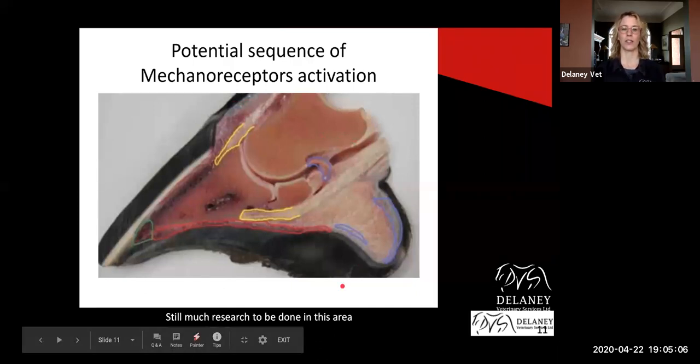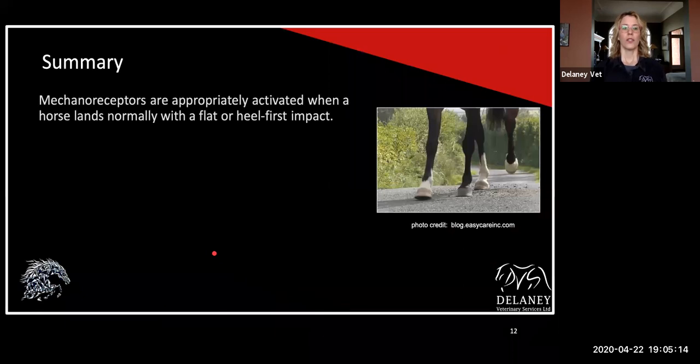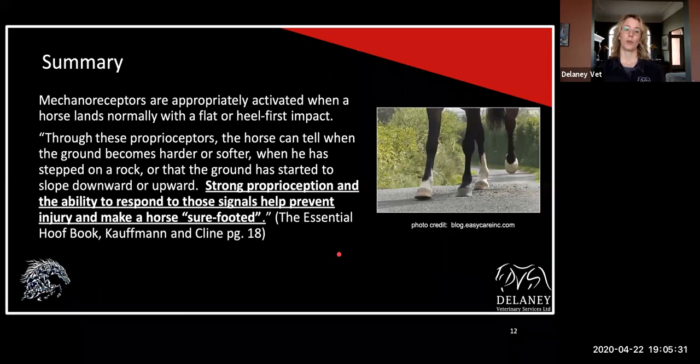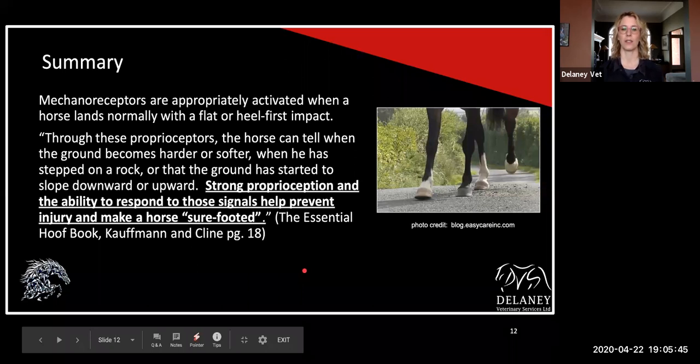There's still a lot of research going into all of this. Hopefully landing on the heel and stimulating all these internal structures. These mechanoreceptors are activated when a horse lands either normally or with a flat or heel-first impact. You can see in this diagram he's landing with his heel first, which is what we'd really like to see. Strong proprioception — which is our body's awareness of where we are in space — and the ability to respond to those signals will help prevent injury and make a horse surefooted, which is what we're hoping for because everybody wants to feel safe when they're out there.